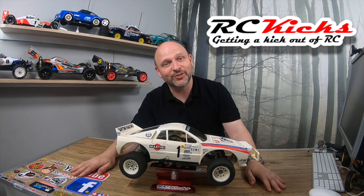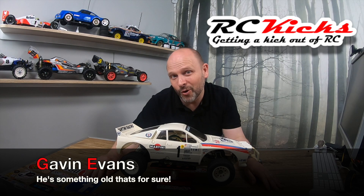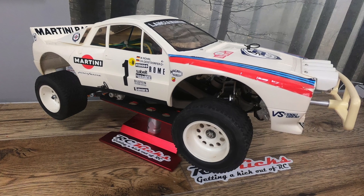Hi, welcome to RC Kicks. On today's show, something new but yet something very, very old. This is an original Tamiya Lancia Rally, number 58040.